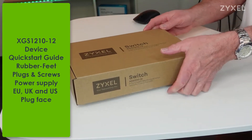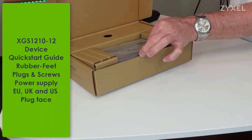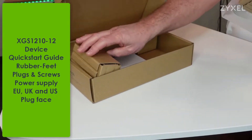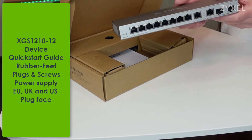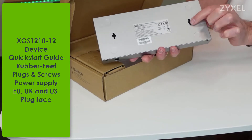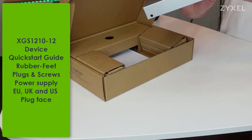The product is delivered in an eco-friendly box that consists mainly out of cardboard. Only the device and the accessories are packed into recyclable PE bags. In the box you find the XGS 1210-12 device with the connections on the front side.